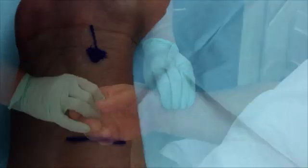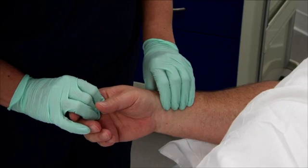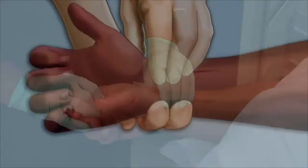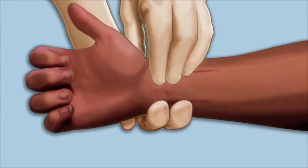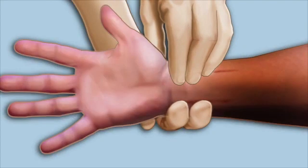Prior to a radial arterial catheter insertion, an Allen's test is performed to confirm adequate collateral circulation. An Allen's test is performed by compressing both the ulnar and radial arteries. Begin by having the patient clench their fist for 30 seconds. Next, have the patient unclench their fist while still compressing the ulnar and radial artery.